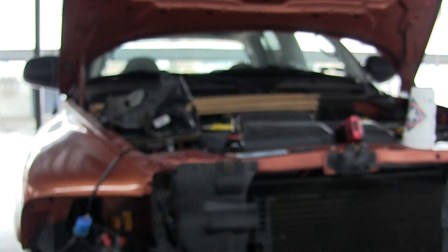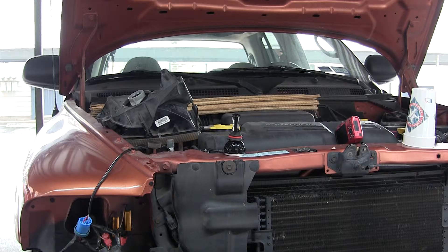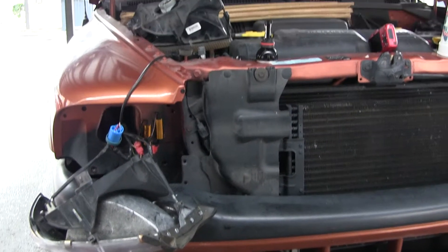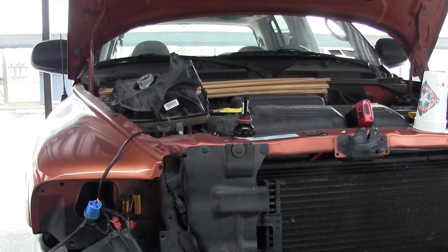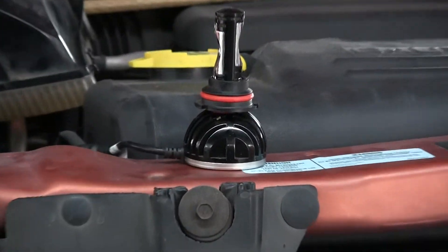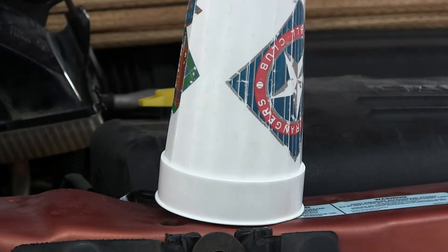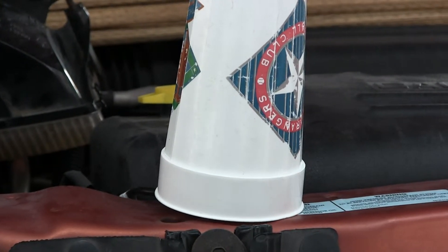Okay boys and girls, here we are. I'm going to show you this lamp — I've got it out. We're going to get a chance to look at what it looks like, but to preserve the lens of the camera, I'm putting this over it so it's not so bright, and clipping this thing around so I can see.